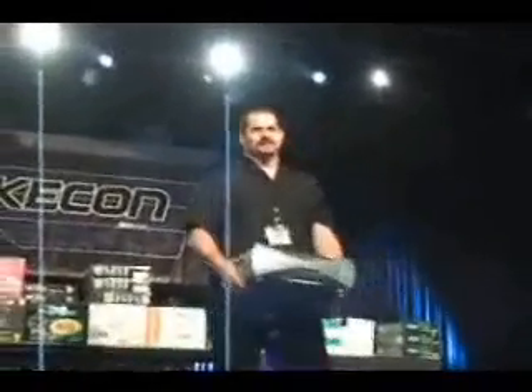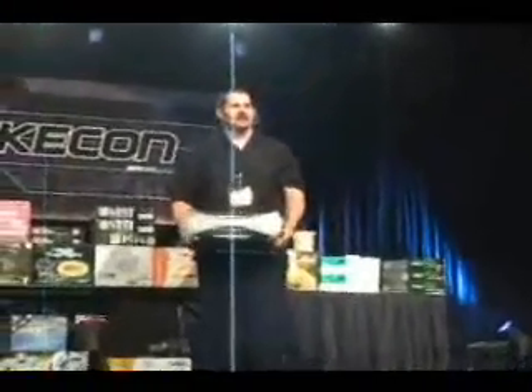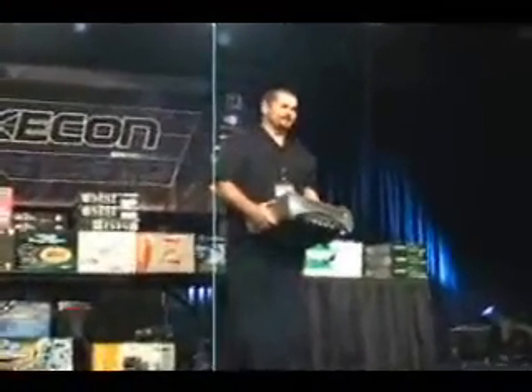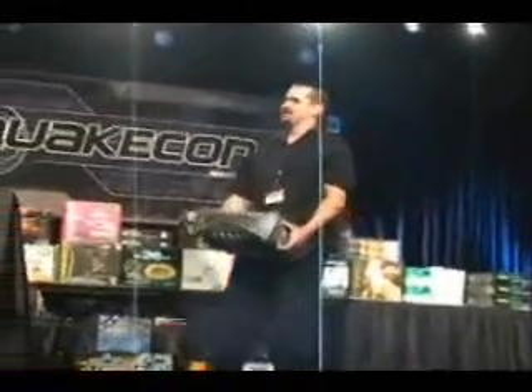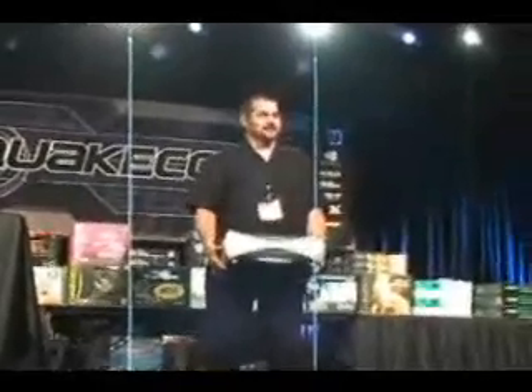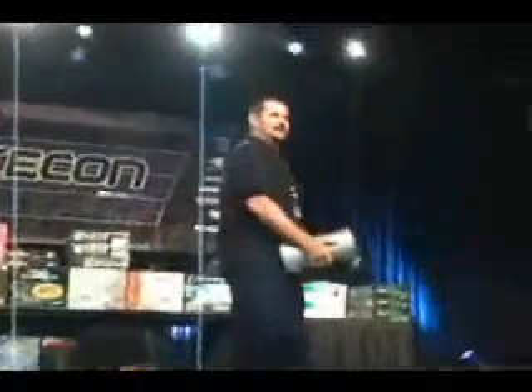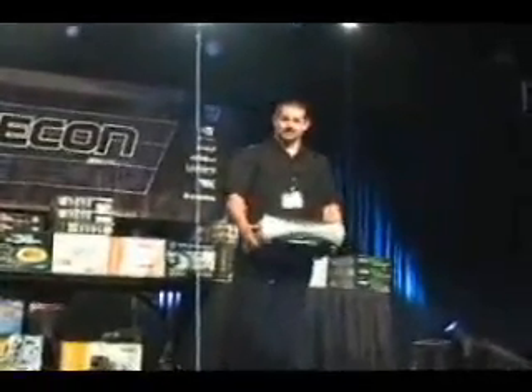This is an original Infinium Labs Phantom console. You guys know we've had a couple of run-ins with Infinium and the truth. We've tried really long and hard to put our hands on these consoles because they never would show the gamers and hardware guys out there what was actually inside one. And we were always curious as to what really was inside the Infinium's Phantom console.